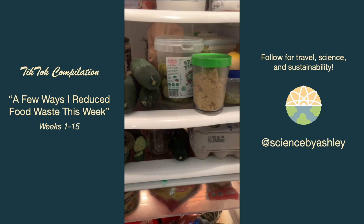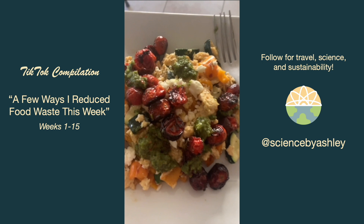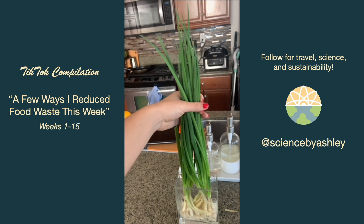Looking at my fridge I could see I needed to eat up that zucchini, cucumber, tomato, mushrooms in the back, and an apple up top. So I combined the roasted tomatoes with other veggies I needed to eat to make a scrambled egg chimichurri mixture. Then I ate the apple on the way to the airport, and the mushrooms I'll use the dried mushroom trick from last week. I also made sure my green onions had plenty of water before I left.